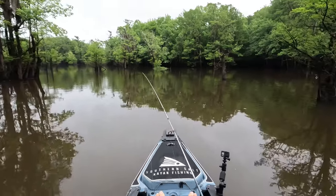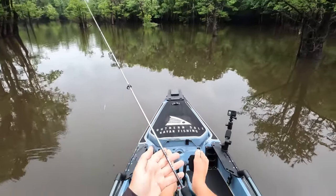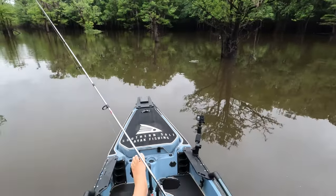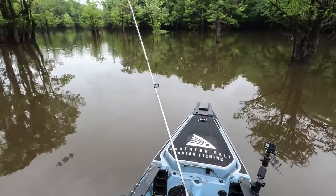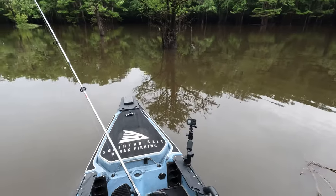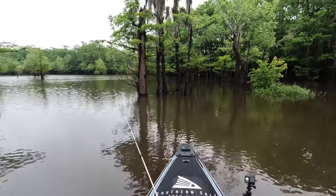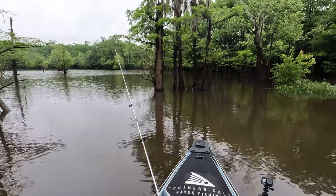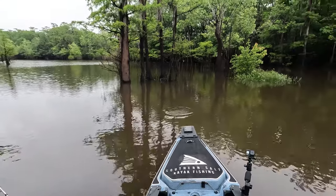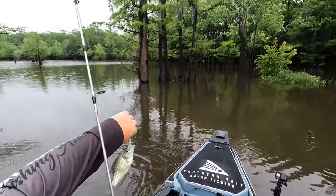We've re-rigged up now. Got the same rod as the one that broke — not the broken rod but a different one — so we'll see if this one holds up. This is a 30 Quantum, I think it's a Quantum extra light rod, made for panfish. It's only a 30 combo and for doing stuff like this you don't need something that's stupid expensive, so even though I broke that one I'll probably go out and replace it with the same kind. He's on! He's not too big — little guy. That is our second crappie.